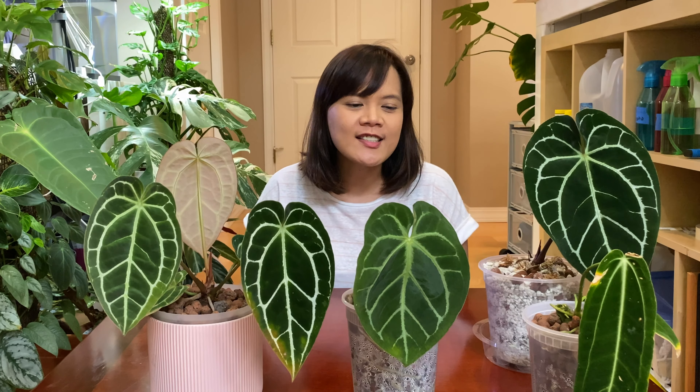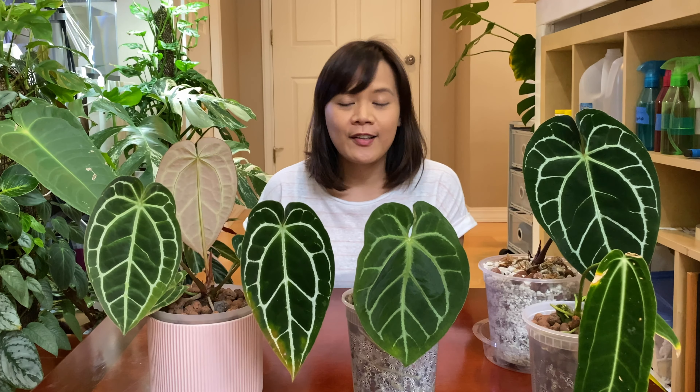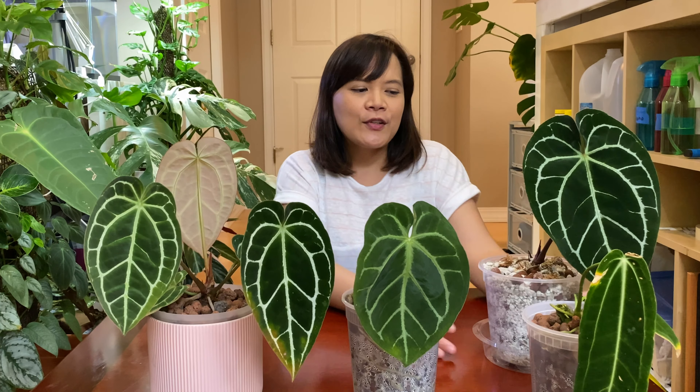Hi everybody, welcome back to my channel, this is LV. If you're new here, this is my YouTube channel where I talk about plant propagations and hydroponics. Today we have a semi-hydroponics anthurium update, so let's get started.